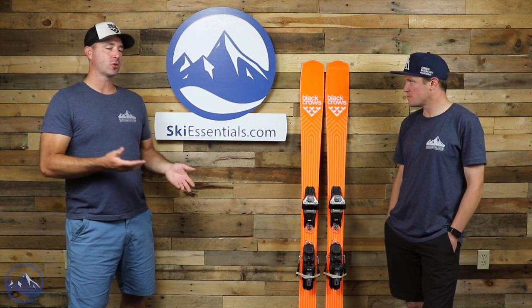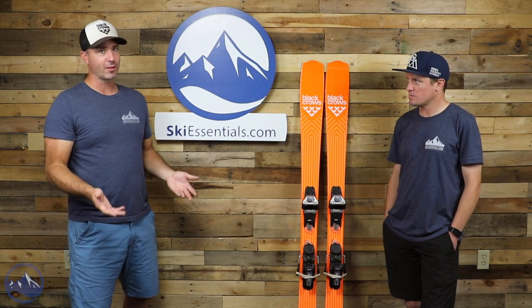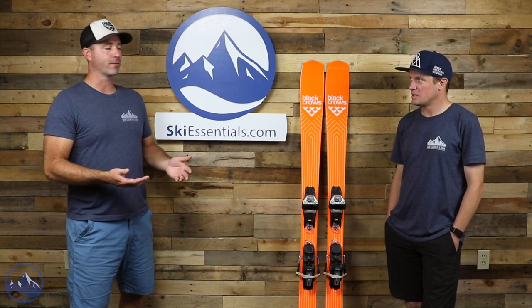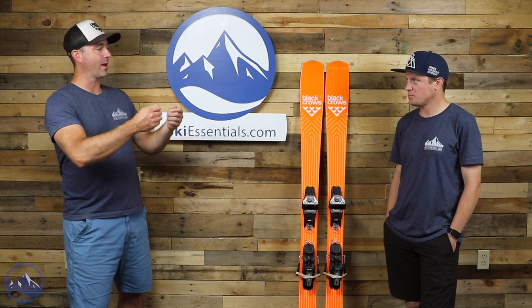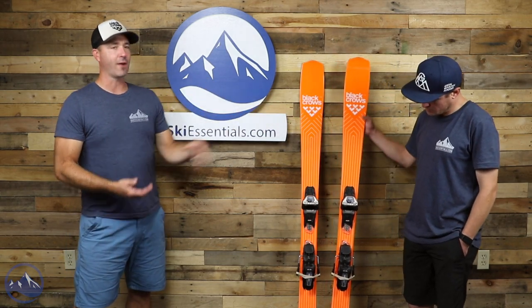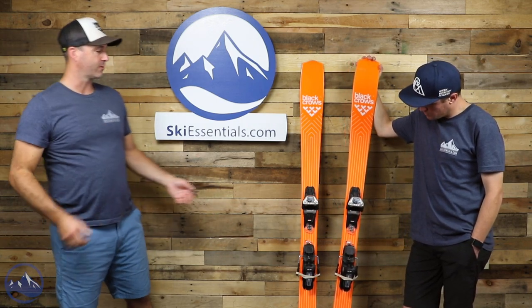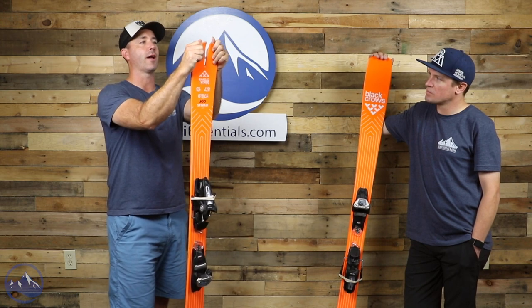One of my favorite things about Black Crows and some of these smaller lines is they're able to take these risks — and I don't even think it's a risk for them. This is just what we do, this is what we put out there. The combination of that short turn radius... it's an 87-millimeter twin-tip carving ski. You don't really have to label it — you just click in, enjoy it, and carve some turns. You need that extra torsional stiffness to get this thing up on edge to access that turn radius. The softer flex in the shovels and tails, plus the swallowtail, allows the ski to articulate and get onto that 13-meter radius.